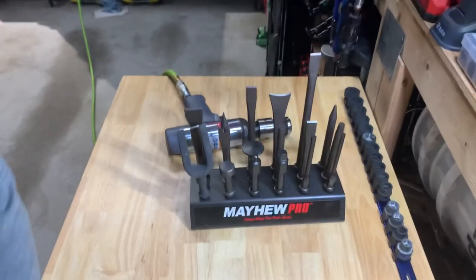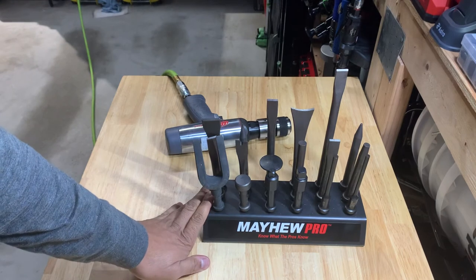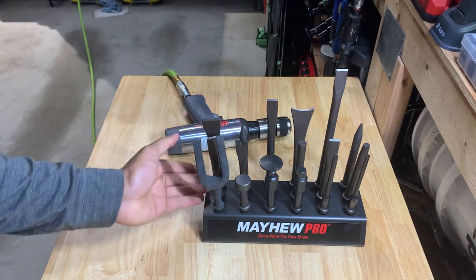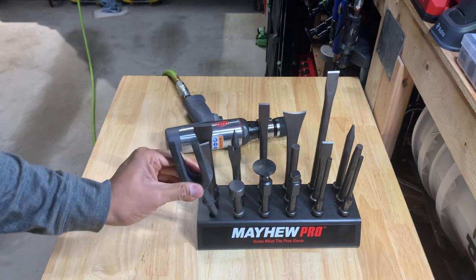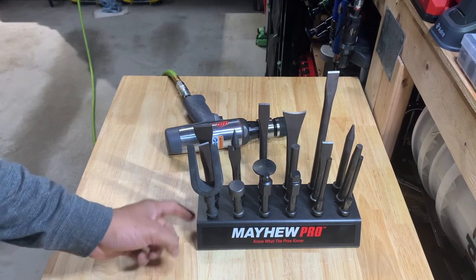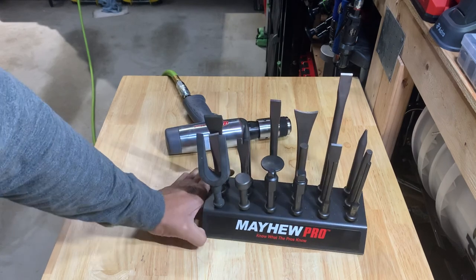This is the Mayhew set. I don't remember the price exactly but I remember it wasn't cheap. I think you're just paying for the quality of the tools. Like I said, it came with all the slots filled, but it was not cheap. I like quality tools, so yeah — Mayhew. Thank you.